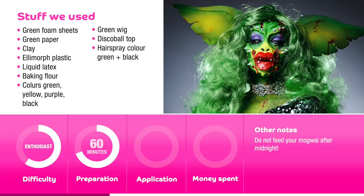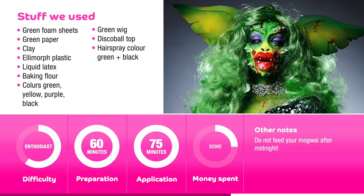This one is for all you enthusiasts out there. It takes about an hour to prep and one, one and a half, maybe two hours to finish up. And yeah, some money went into the wig and the LMR plastic.